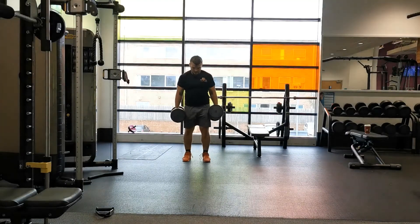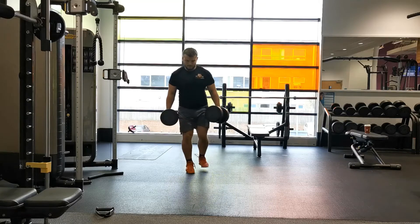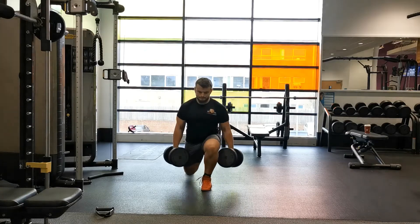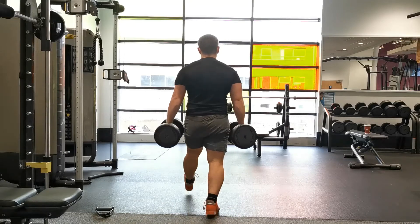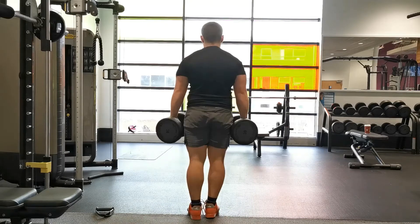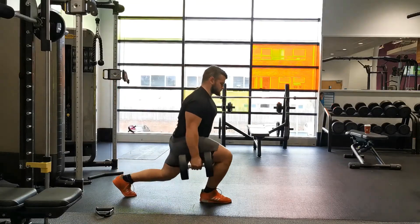Bend both legs and slowly lower that rear knee towards the ground until your front thigh is parallel with the floor. Focus on keeping your hip height even on either side — a common mistake is twisting the body on the way down, so keep your hips level throughout.